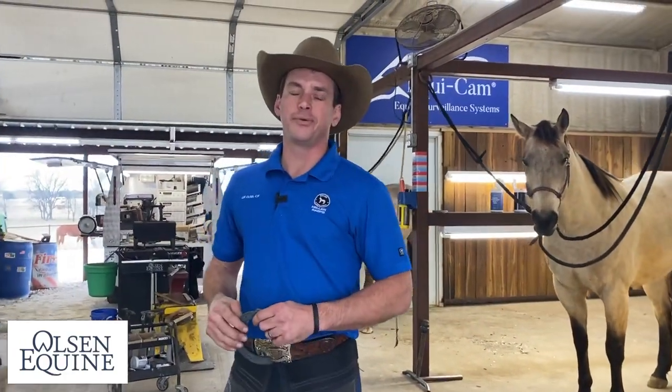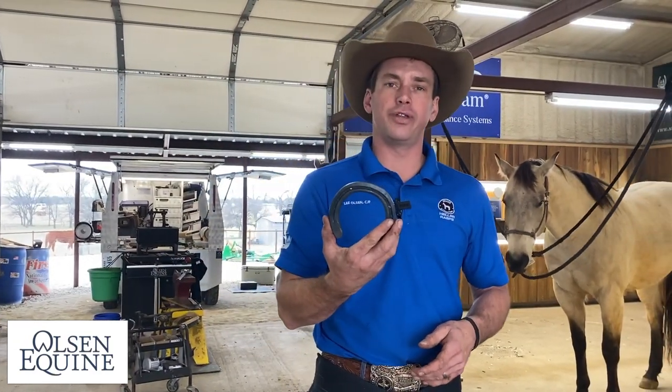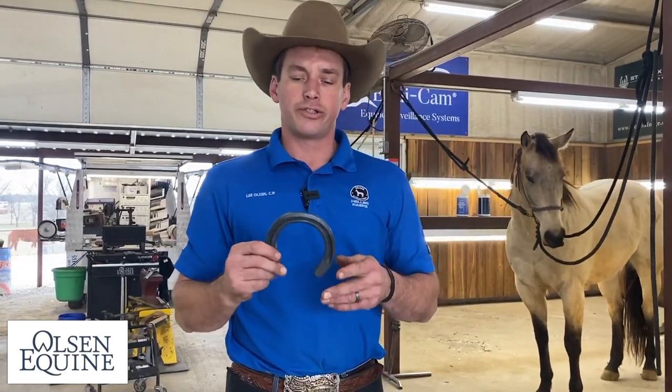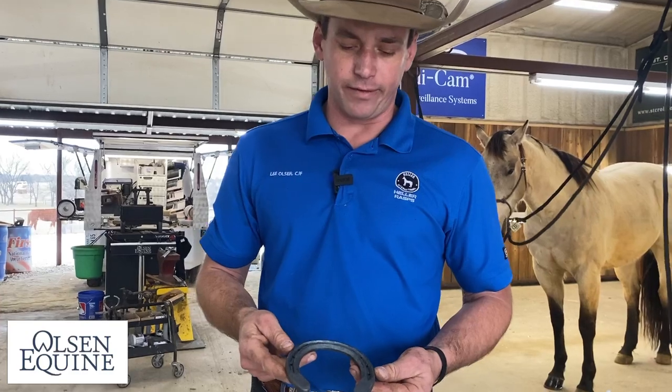Hey everybody, I'm Lee the Colson Equine, and I hope you're having a fantastic day. It's beautiful in Texas, and today I want to show you a new shoe that Mustead has — St. Croix Forge — a Vener Plus. This is different from the regular Vener.